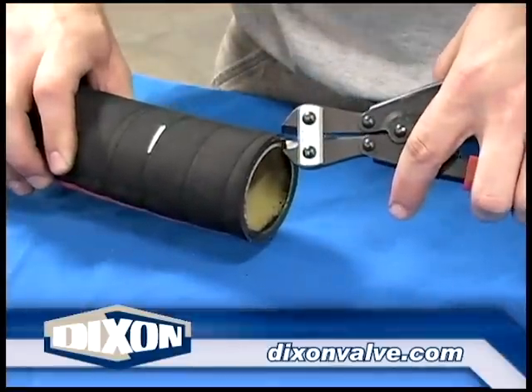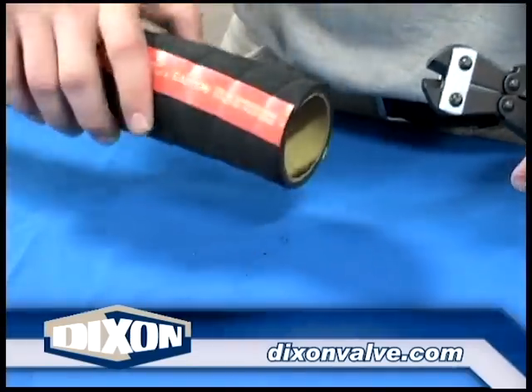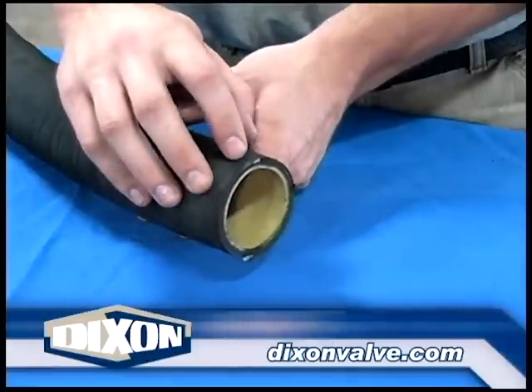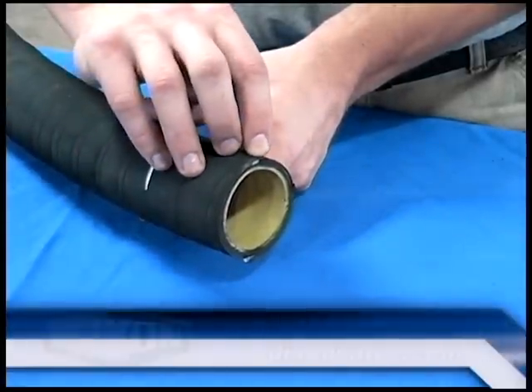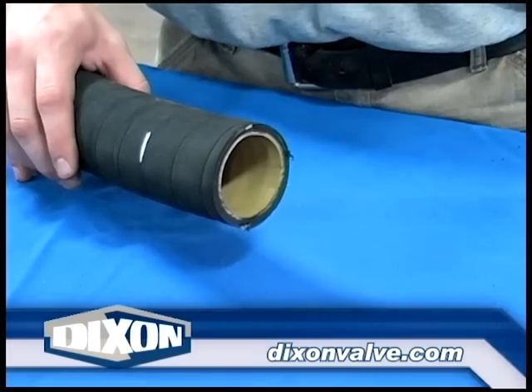If the hose has a helical wire and these wires are not being used for static grounding, trim the excess wire. When helical wire is present, ensure the clamp tails are pointing in the same direction as the helix, as shown here. Failure to do so could result in coupling slippage or ejection.